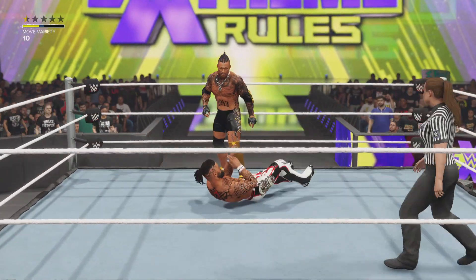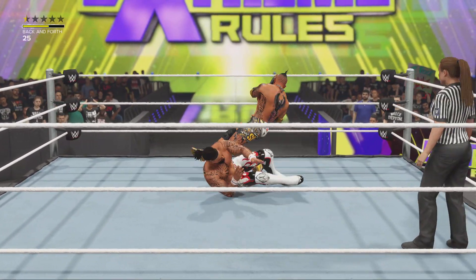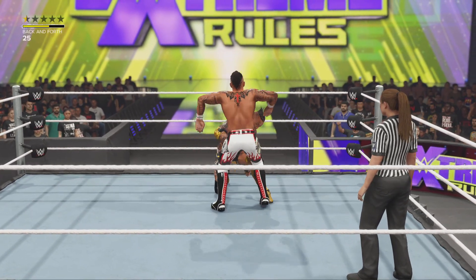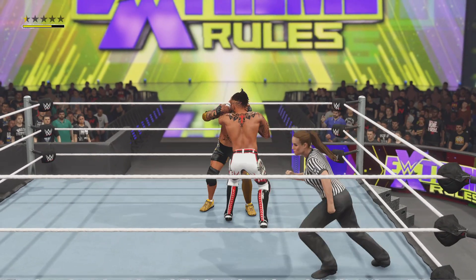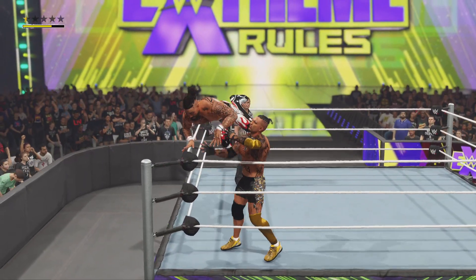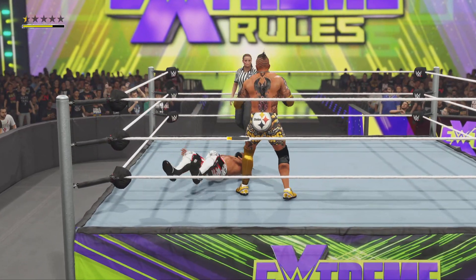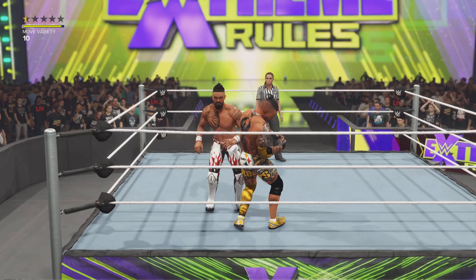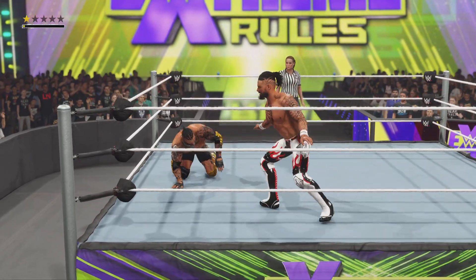Late lariat reversal — what a counter! Great reversal. Predicament right here. Bonk — ho-ho, just bounced that face like a basketball. Snap to the takedown.